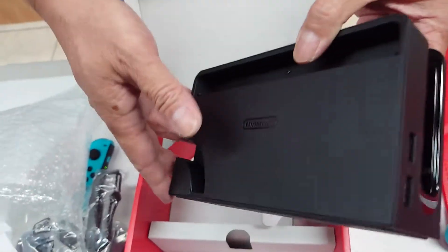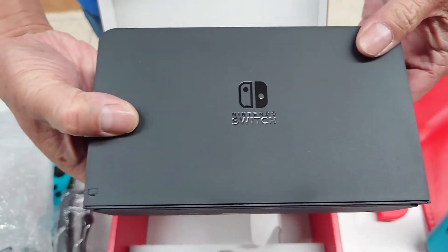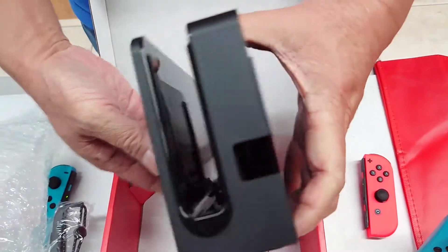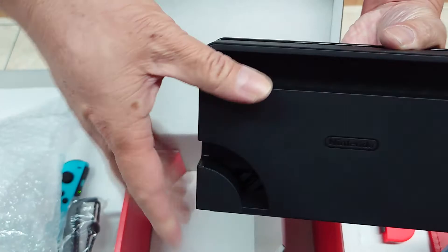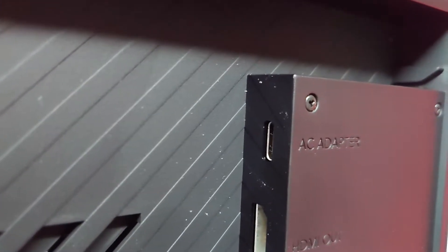Dock. You can remove this and you can see the same AC adapter, HDMI, and LAN connector.